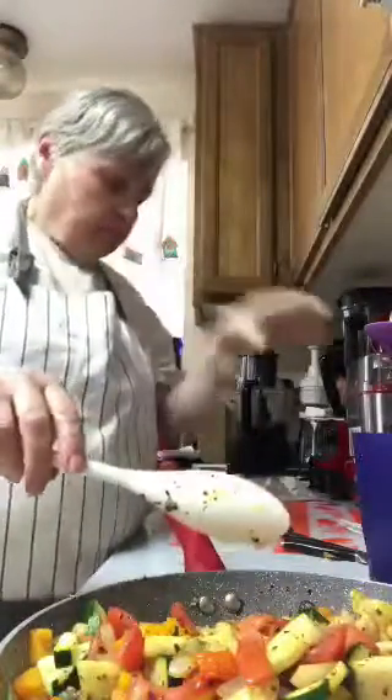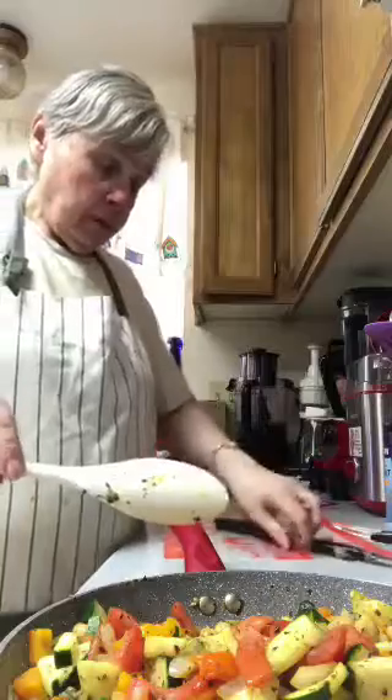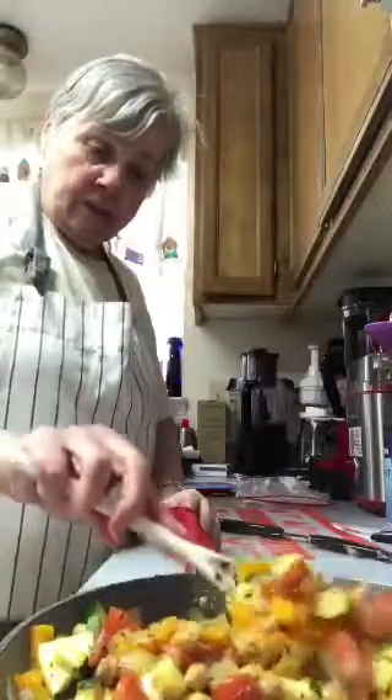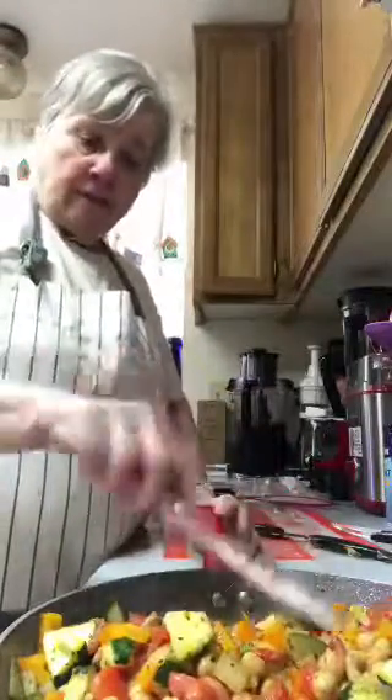Everything I put in here is healthy. I used my garlic press for the one clove of garlic — if you weren't in here yesterday to see my demonstration of mincing garlic with the garlic press, go back and watch that Periscope. I found this recipe on allrecipes.com; I'd seen it before but didn't save it, and this time I decided to make it. I'll give you the full recipe on Facebook.